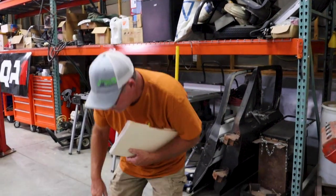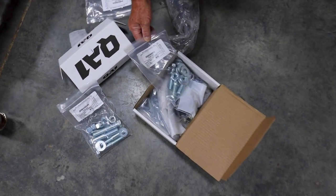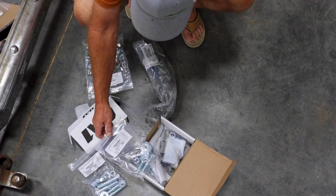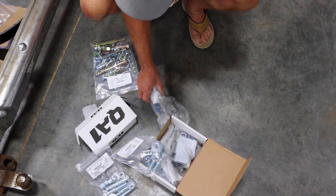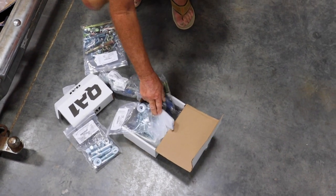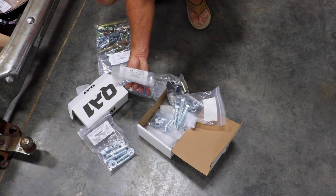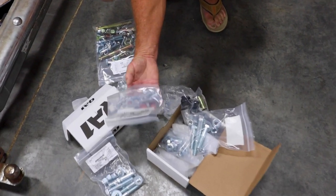Look at all these packages — everything's labeled. It's in the directions it goes to. It's high quality stuff, all of it. So we're on our way. Hardware kit. Emergency brake pivot.